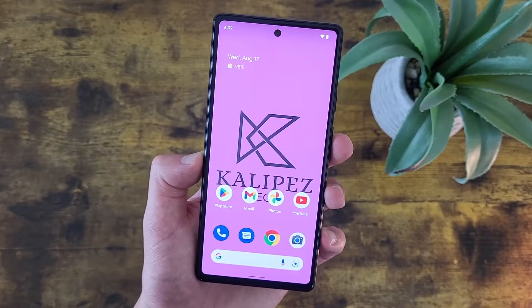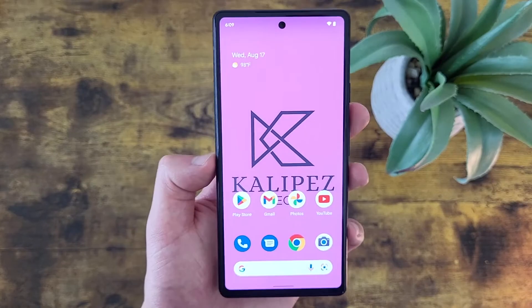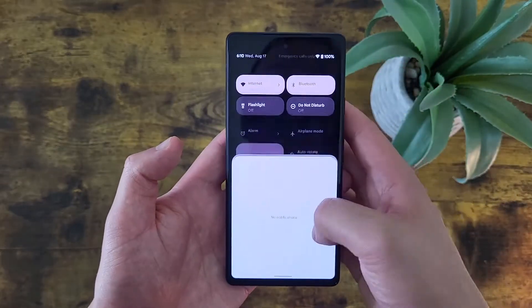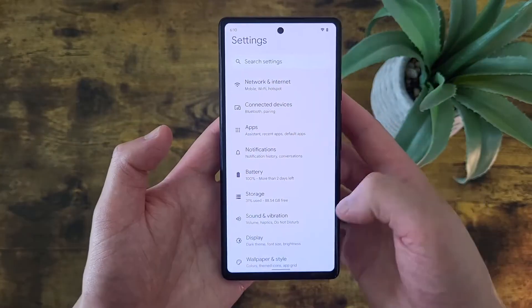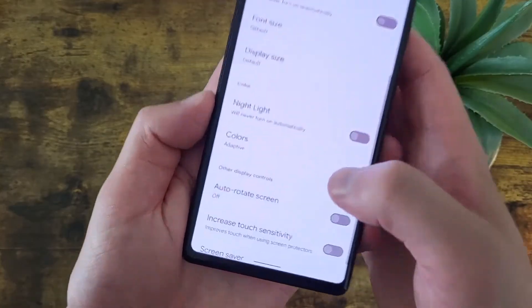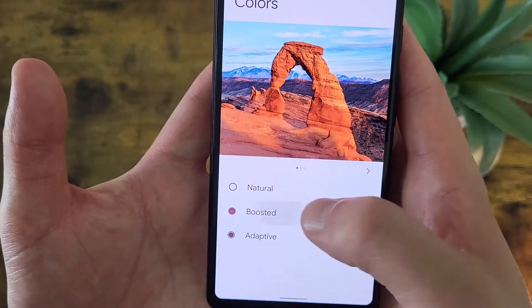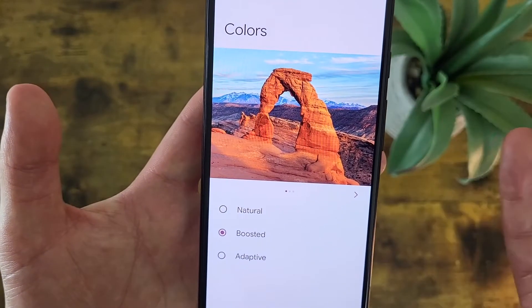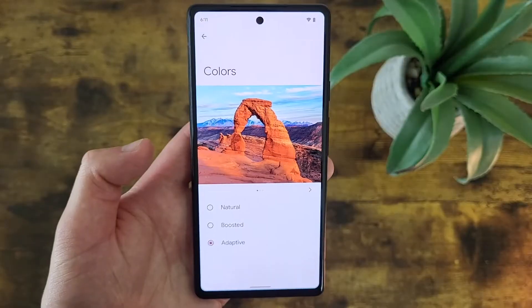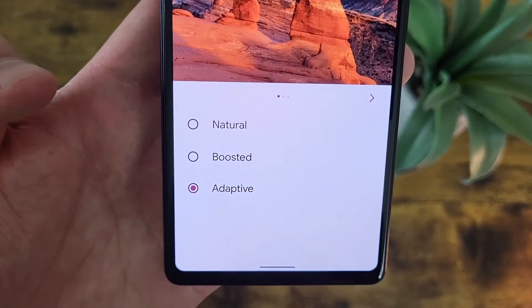Now we're going to go over some color settings. On the Google Pixel 6a, the color settings are surprisingly simple, but we have at least a couple of different options. Go to Settings, then Display, and from the Display menu go to Colors. By default it is going to be Adaptive. You can also do Boosted, which is basically going to make everything a lot more vibrant. Or you can do Natural, which is pretty much the complete opposite. It's definitely up to personal preference — I usually like to have it at Boosted. Definitely play around with it and see which one you like best.